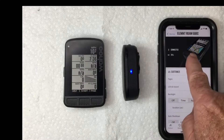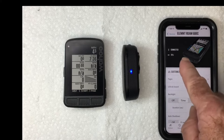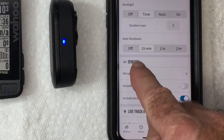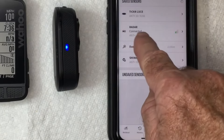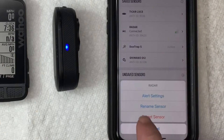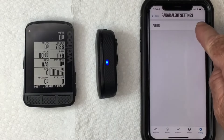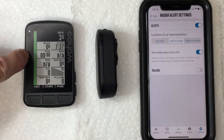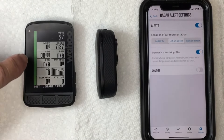Get yourself paired up in the companion app — I have a video linked in the description on how to do that. Scroll down to Sensors, then Set Up Sensors. You'll see the radar there, which is connected because we have it on. Go into that — you can rename it if you want — and here we have Alert Settings. Go into Alert Settings and turn alerts on. You'll see a little green roadway and cars coming up on it as they approach from the rear.